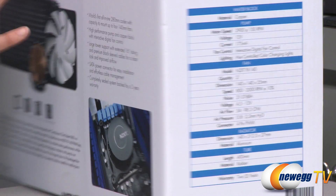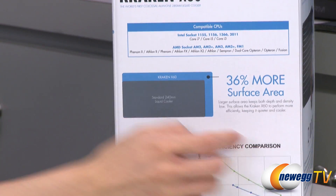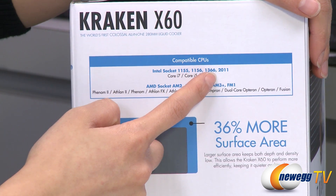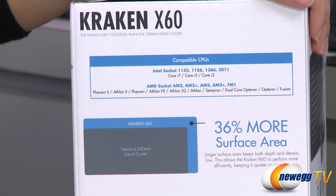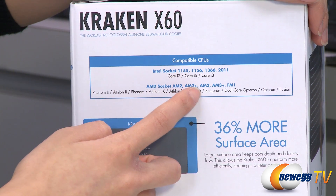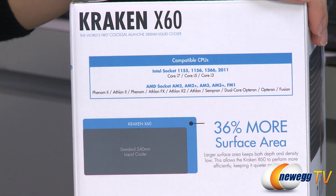One more thing: it is compatible with Intel 1155, 1156, 1366, and 2011 sockets, as well as AMD AM2, AM2+, AM3, AM3+, and FM1 sockets.